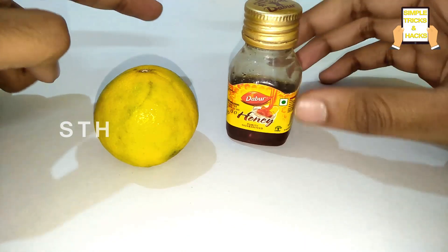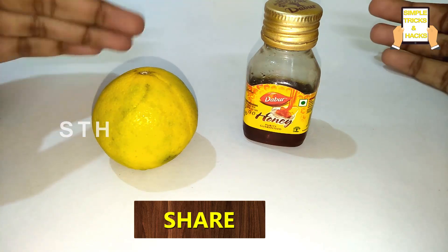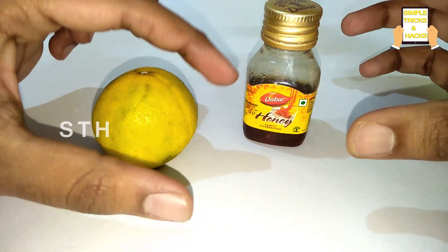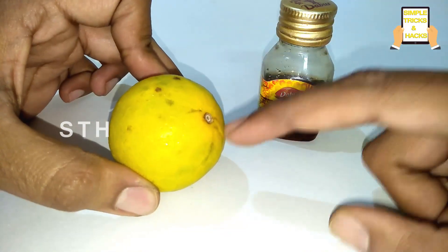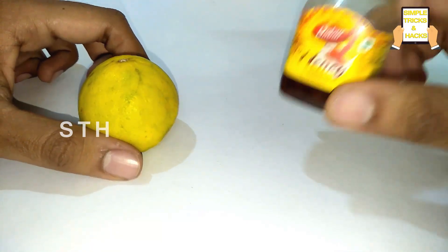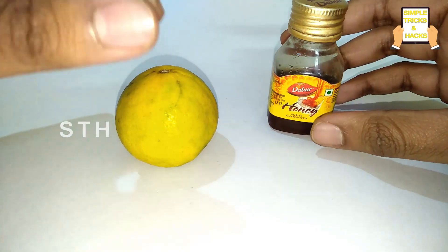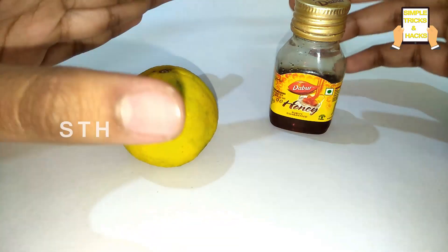Let's start with the health tip for obesity. Friends, for those suffering from obesity, you just need to take one glass of hot warm water and mix in the juice of one lemon along with one tablespoon of honey. Mix this lemon and honey in the hot water and drink it daily for 30 days.